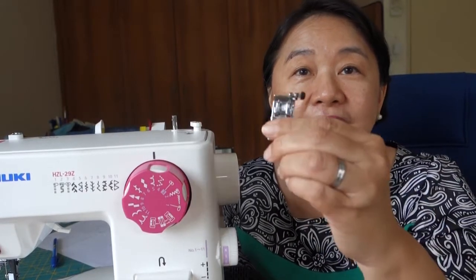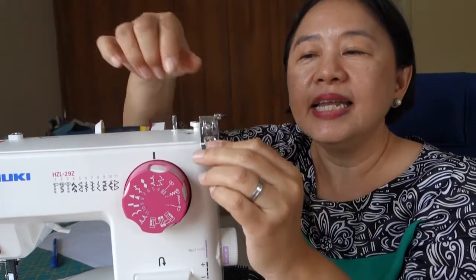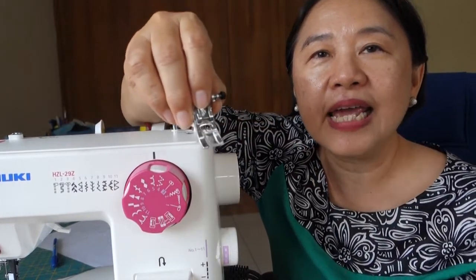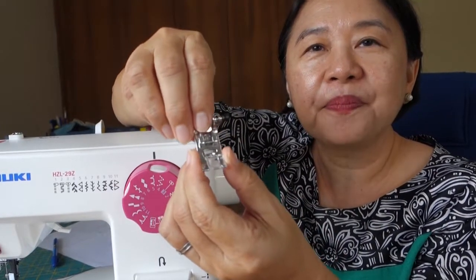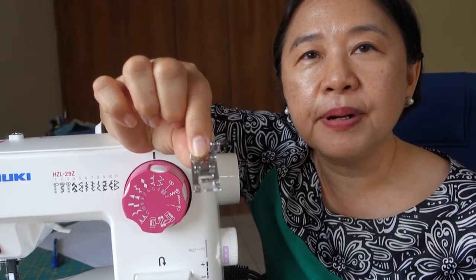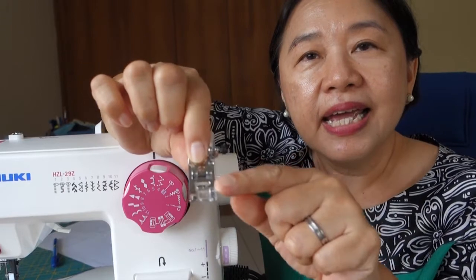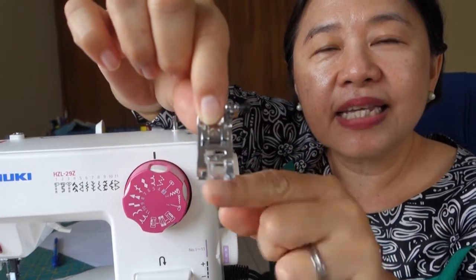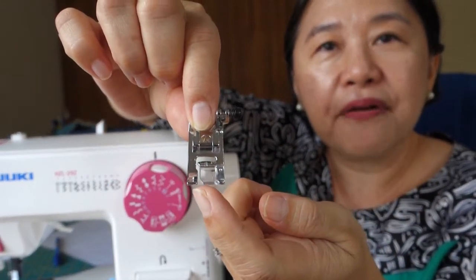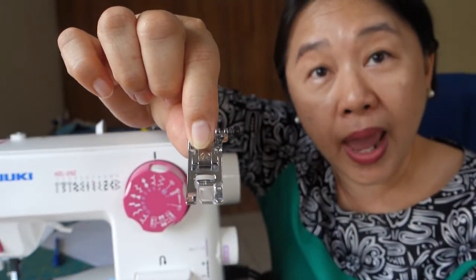Every sewing machine will come with what we call a universal presser foot. For the Juki 29 set, their universal presser foot is this one. One of the features I like very much about it is that this part is transparent, which means it will be easier for you to see where you are sewing.